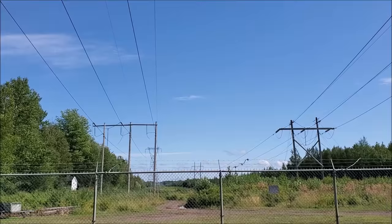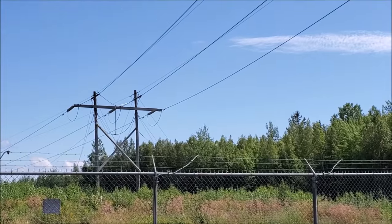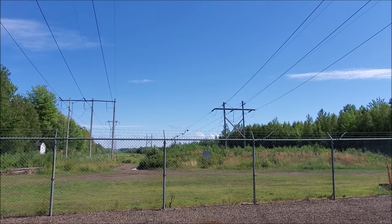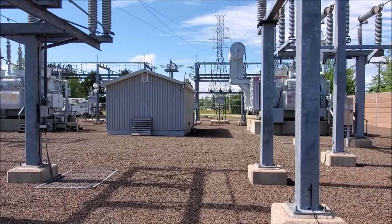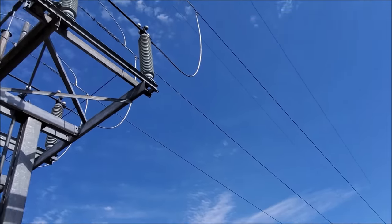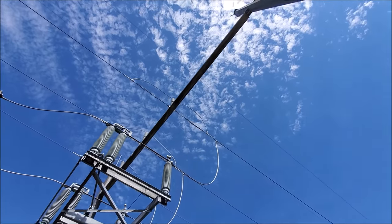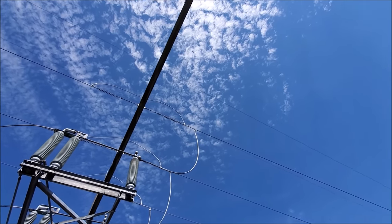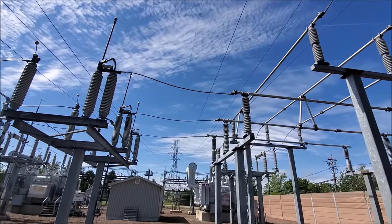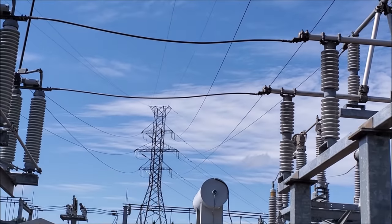Here we have two separate transmission lines coming into the substation. Now these are both 138,000 volt lines — two lines coming in feeding two power transformers. The line comes in and goes into these switches first. You can see it stops up on top on the steel girder there. The only reason the wire keeps going is it carries on overhead to that tower off in the distance and then again to eventually another substation.